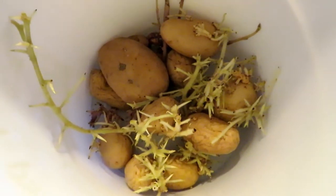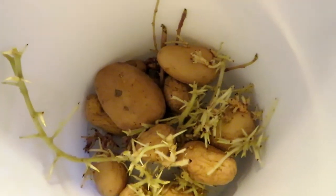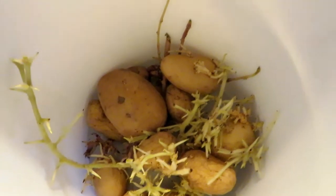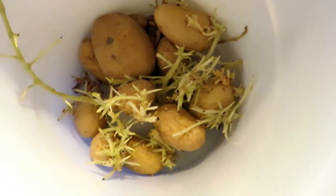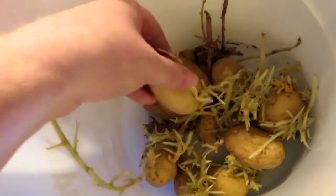Hello everyone, welcome to this new video. Aujourd'hui, petit exemple de ce que vous pouvez faire comme semi-propagation dans un appartement. Là, vous voyez les pommes de terre qui ont déjà germé. Ça c'est les pommes de terre de ratelais, c'est la saison.